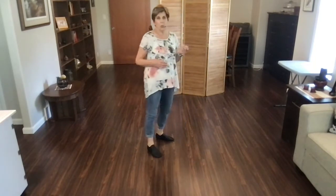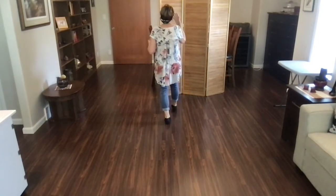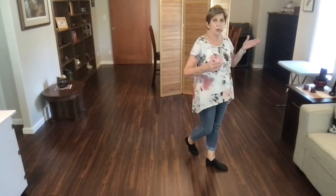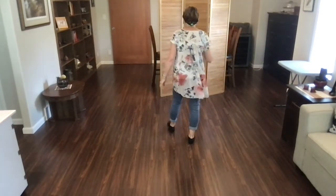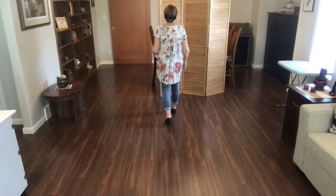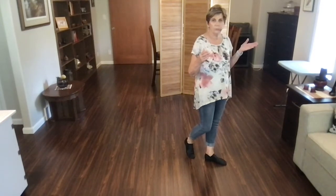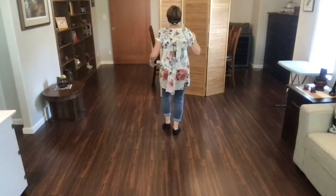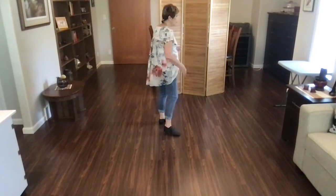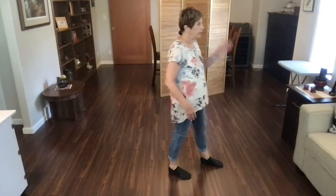It's like a slow cross shuffle. Weight's on your left foot. It's rock, recover, quarter, hold, cross, step, cross, hold. Keep those steps small. With counts, weights on your left foot. Ready? Begin. Rock, recover — one, two, quarter three, hold four, cross five, six, seven, hold eight. Weight's on your left foot, and you're facing three o'clock.